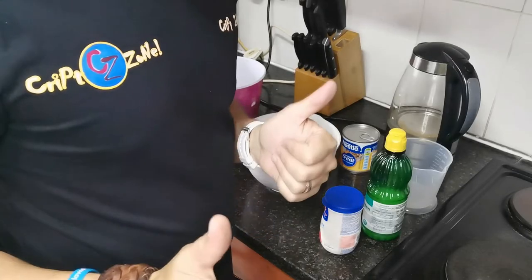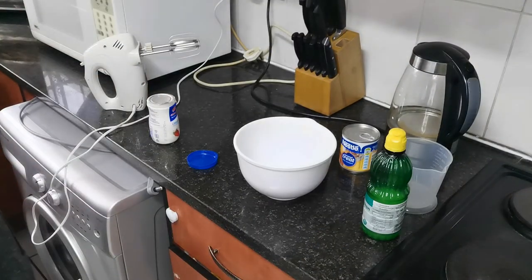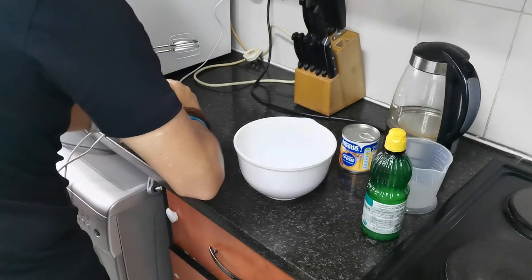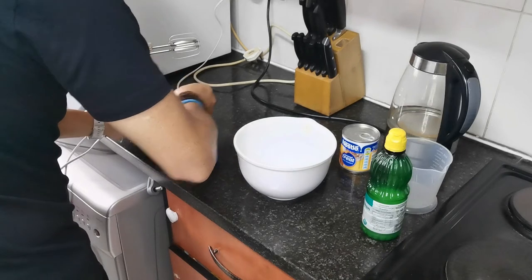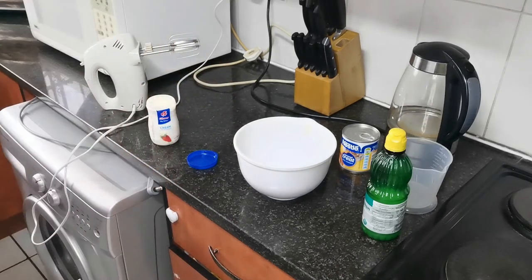Okay guys, next up will be the method. It is actually an extremely easy recipe — this is meant for anyone who has not baked a lot before in their lives or is not used to baking. So the first thing that we need is the bowls in which you're going to mix. I was just checking the ingredients — we've got the cream here.